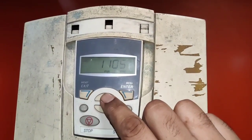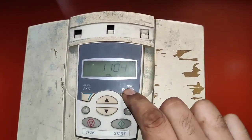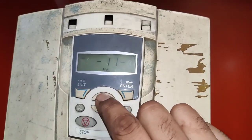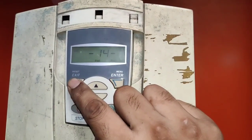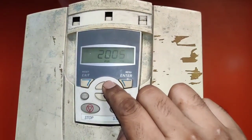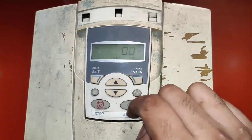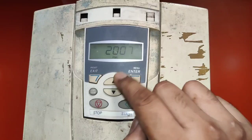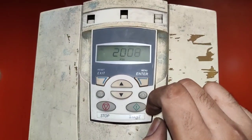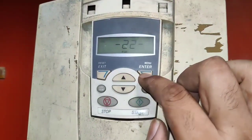Next parameter is 1104, which is motor frequency — in which you set the frequency at which your motor will run. For the next parameter group, press Exit because we want to change the group. We enter group 20 and press Enter. First parameter is 2007, which is minimum frequency when we start the motor — we set 0 for minimum frequency. Parameter 2008 is maximum frequency; we set 50 Hz.